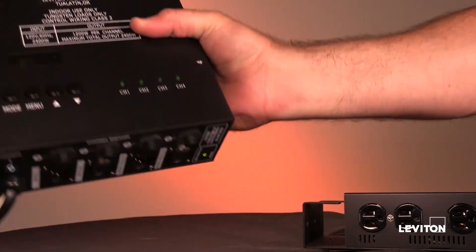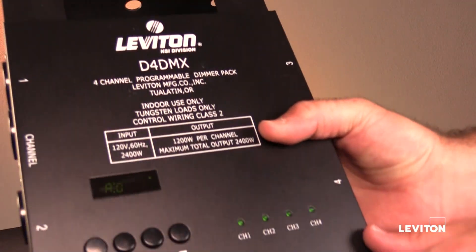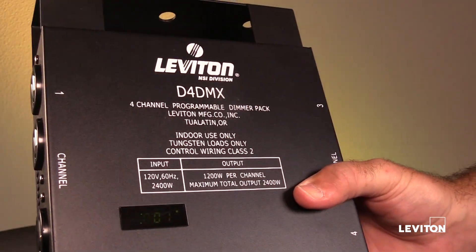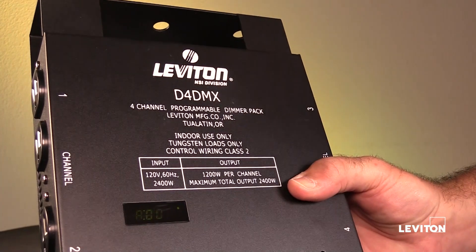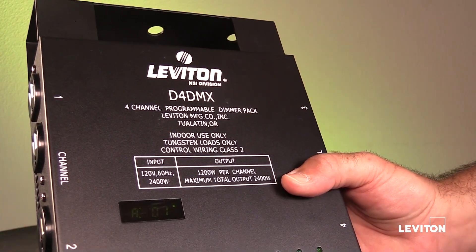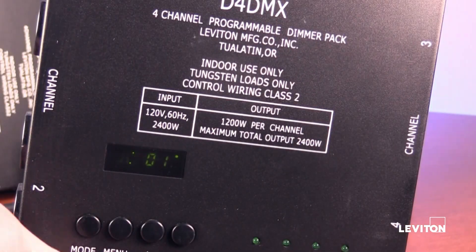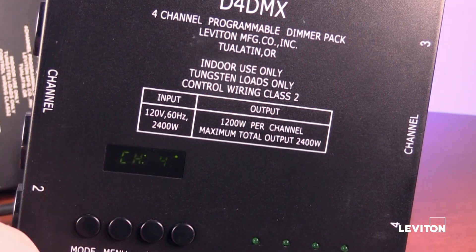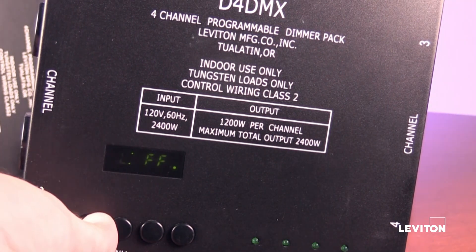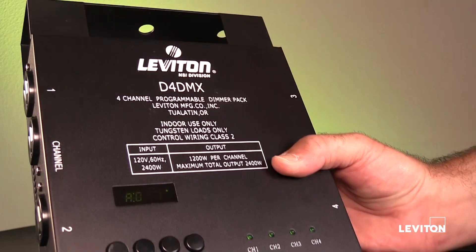The original D4DMX without the MD3 or MD5 extension will operate the same way but with fewer options. The segment display test is shorter and does not rotate through all segments individually. The option for 1, 2, or 4-channel mode is available, but the ability to set channels to non-dim may not be present on some of the original older packs.